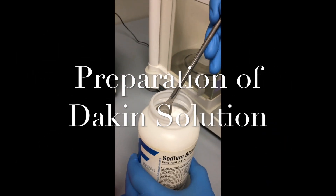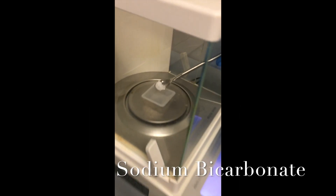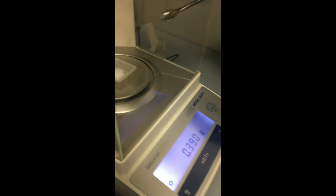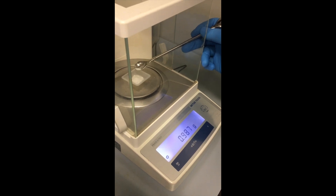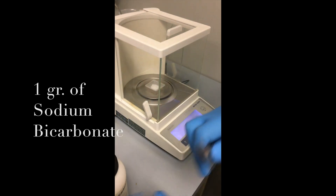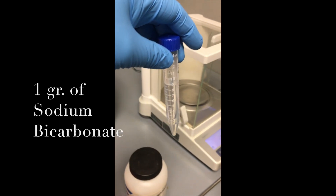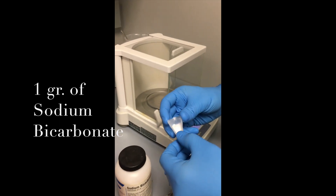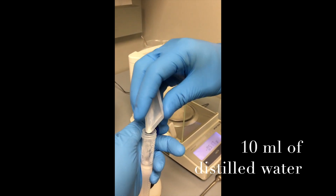We're going to weigh one gram of sodium bicarbonate in order to prepare a 10% sodium bicarbonate solution. This solution is used to buffer the sodium hypochlorite. It is one gram of sodium bicarbonate for nine milliliters of water. The solution is considered a weight-to-volume ratio — one gram of sodium bicarbonate in 10 ml of water.